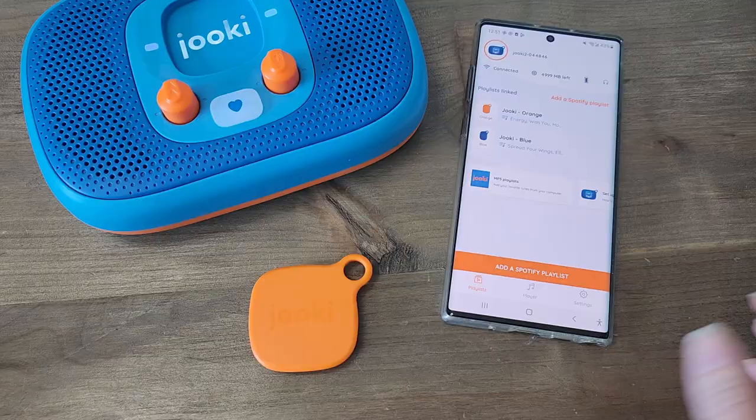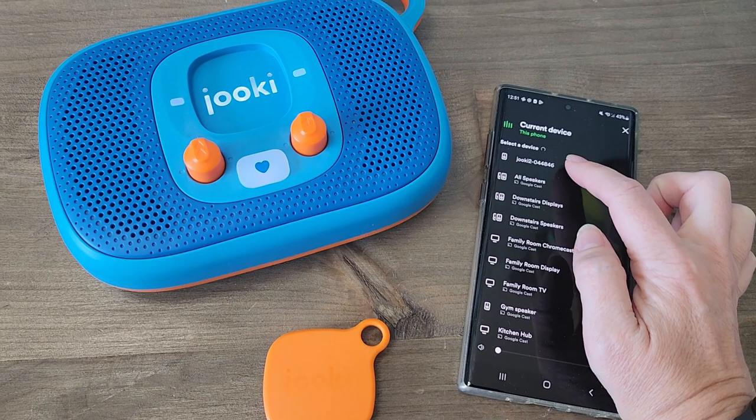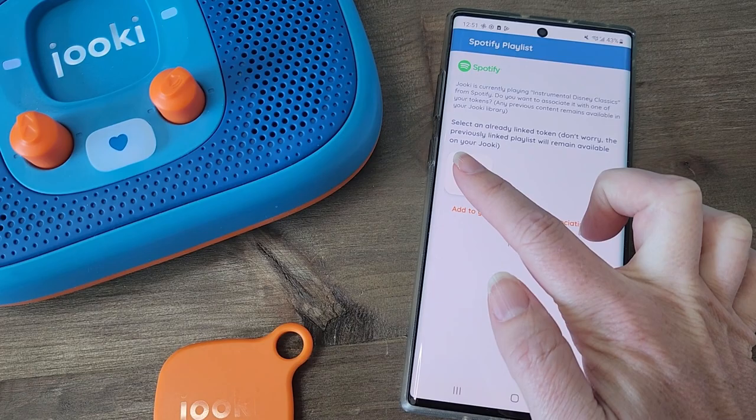What really sets the Juki apart is the ability to sync tokens to a specific Spotify playlist. If you want to update the token, you just update that playlist inside Spotify, and then when you put the token on the player, it starts that Spotify playlist assigned to it. Juki is the only one of these devices that allows you to synchronize to a cloud-based service like Spotify, so you don't have to upload your own MP3s. However, it also does allow you to upload MP3s.